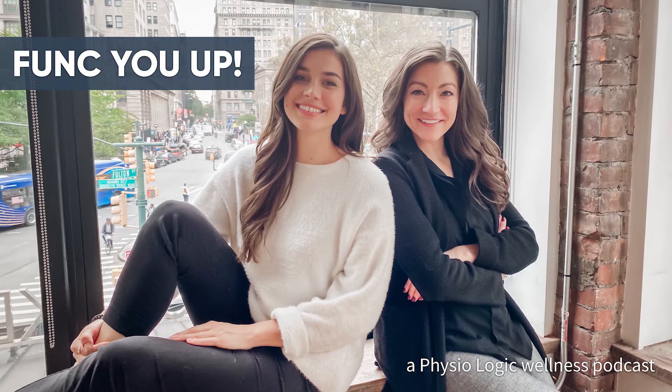Welcome to Funk You Up, the podcast that gives you the best of functional medicine, nutrition, and wellness in eight minutes or less. Welcome back, everyone. This is Michelle Miller, clinical nutritionist, and Samantha Wieneke, functional medicine health coach. So today, here on the Funk You Up podcast, we have a very cool topic that we get asked about all the time.